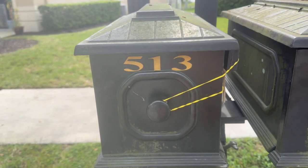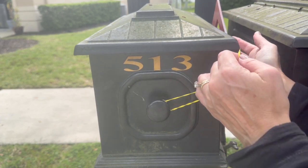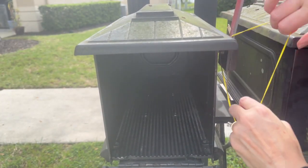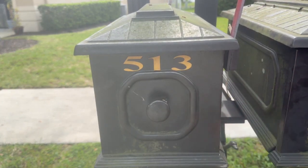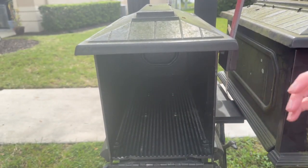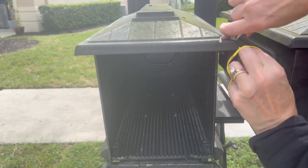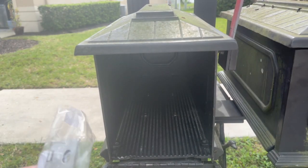This mailbox is broken. We've been using a rubber band around here to hold it closed, but it just keeps falling. I ordered a part — let me take this old rubber band off and show you how to fix it.